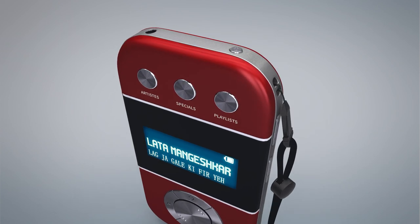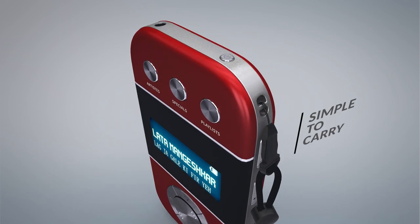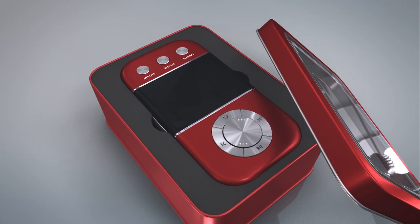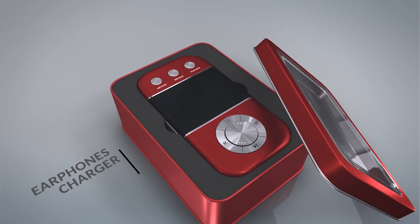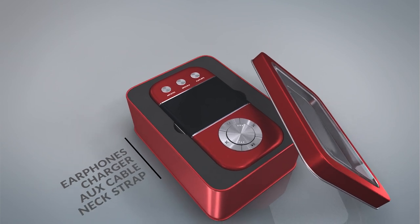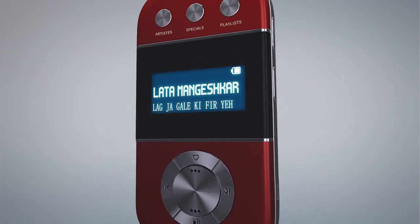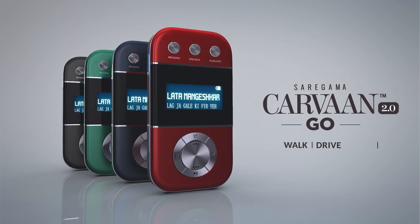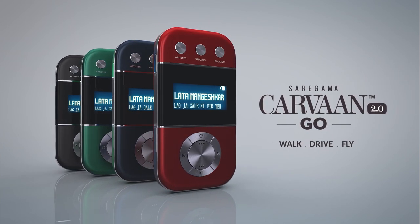It also has a loop for a strap, which can be tied around the neck or simply carried in your hand. It comes packed in a beautiful tin box with earphones, charger, and aux cable. In a true sense, Carva Go is a perfect companion for your walks, drives, and flights.